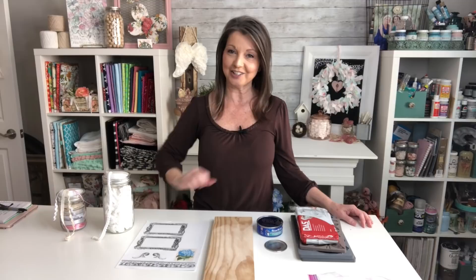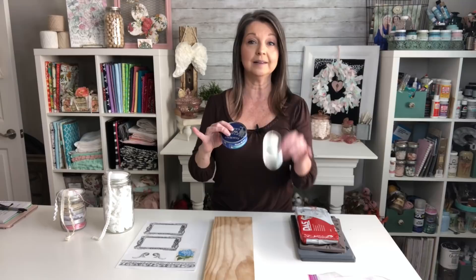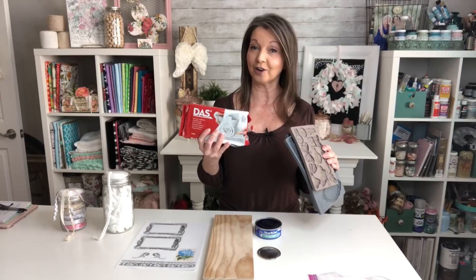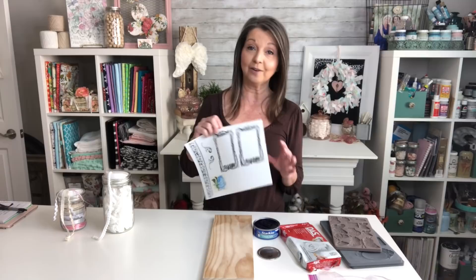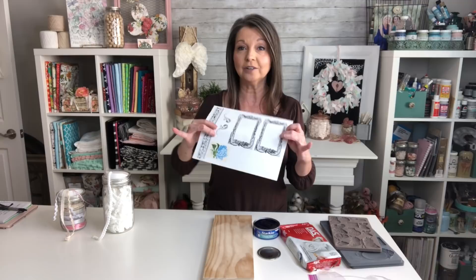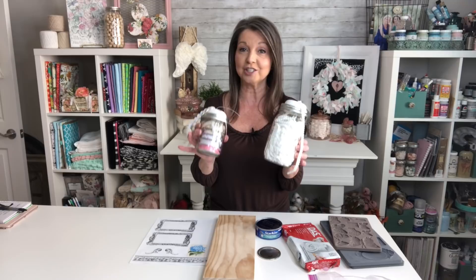In today's video we are going to be doing a few more spring inspired projects. We're going to be using a tuna can and a mason jar lid insert, some scrap wood, air dry clay and molds to embellish all of our items. I made a printable using some images from the Graphics Fairy and I'll link that below, along with the individual images so you can get those for yourself. Finally I'm going to be answering some questions regarding items I use for storage in my craft room.